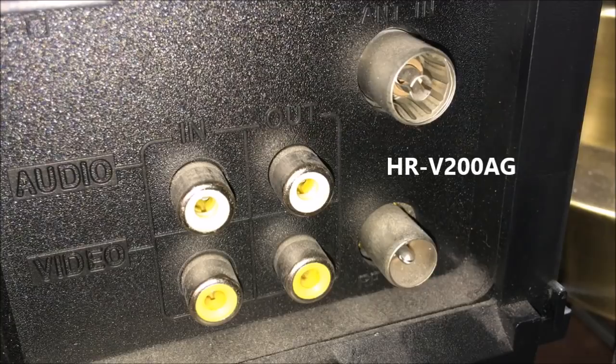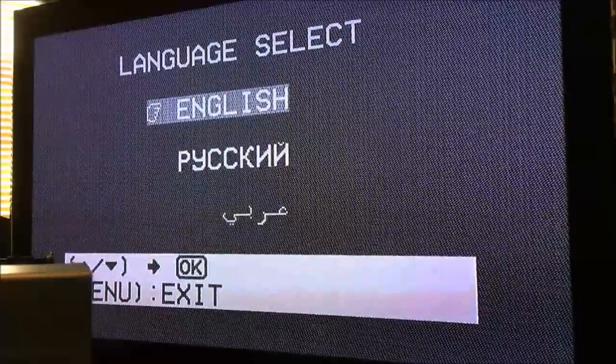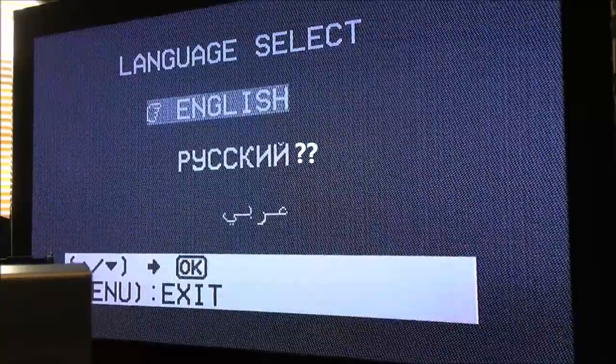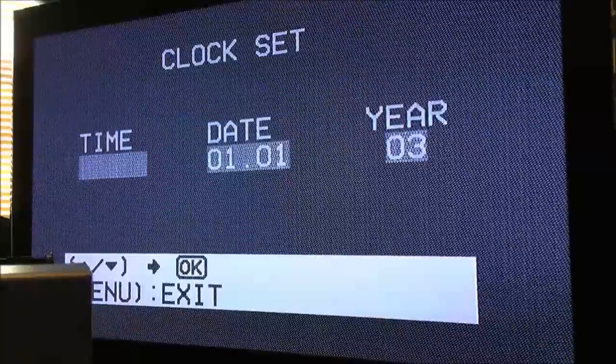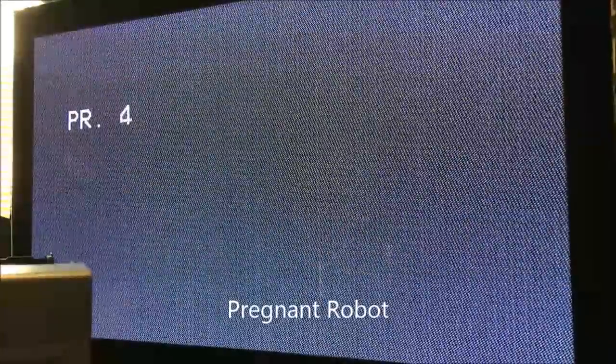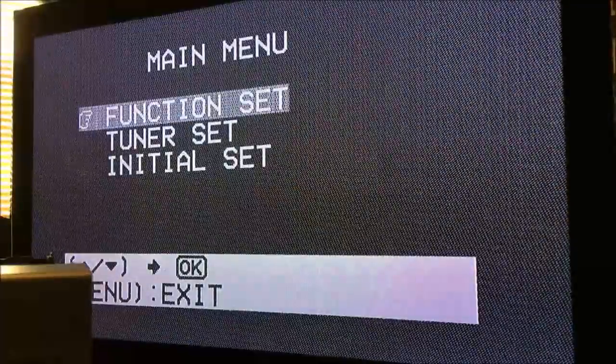The full model number of this machine is HR-V200AG. Turning on the VCR as connected to my RCA television shows us a language selector of English and РYCCKNН — I'm really not sure what that second one means, but let's go with English. Then it wants us to set the clock, which I'll exit out of. What displays on the screen is a kind of funky snowy looking background and it shows PR1 on the screen. PR, I believe, stands for preset — so you can select which preset channel you want to tune into.